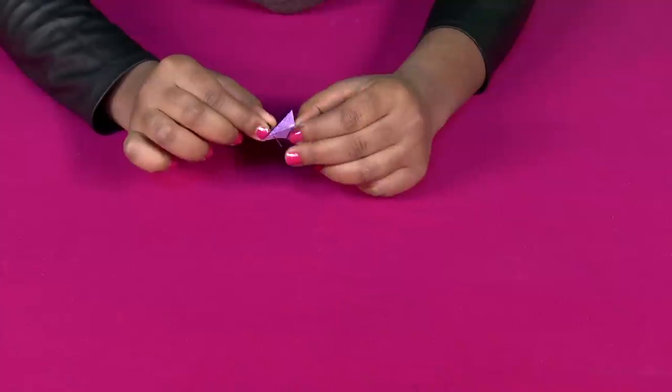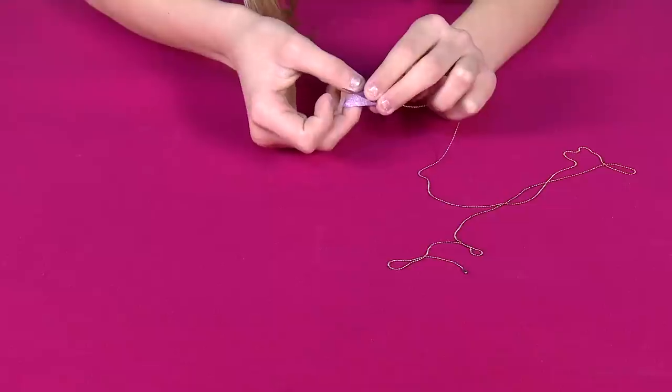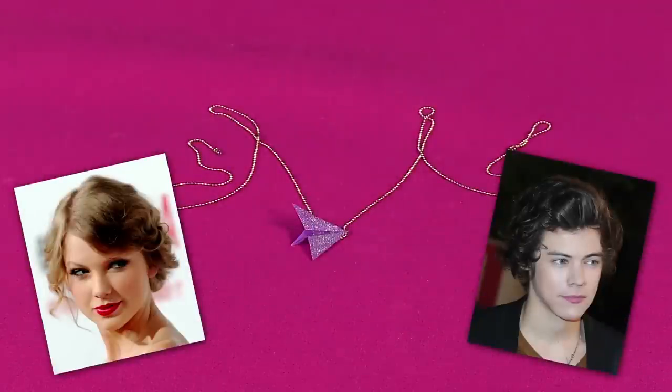Once your plane is dry, punch a small hole. You can wiggle around the push pin to make sure the hole is big enough for the chain. And then you just carefully loop it onto your chain. And voila, you have a Taylor Swift or Harry Styles inspired paper plane necklace.